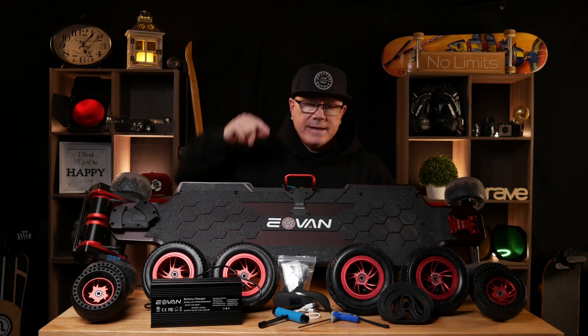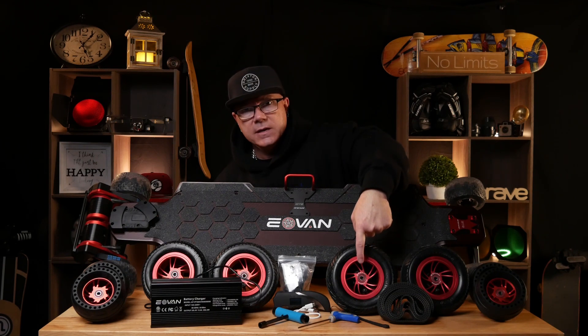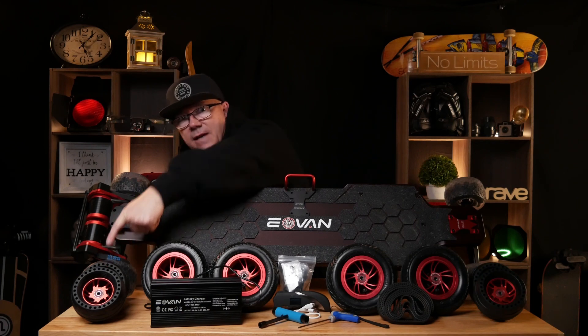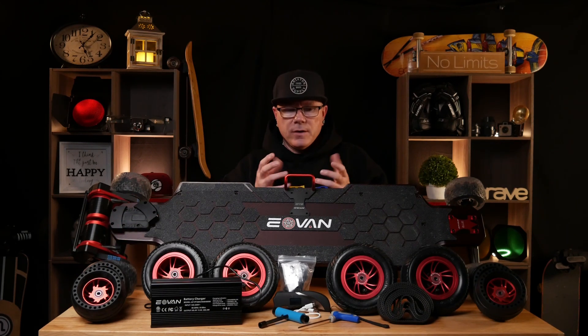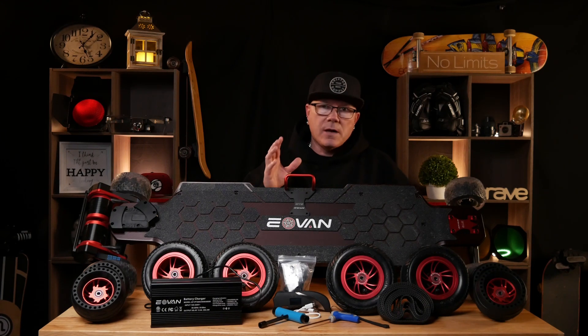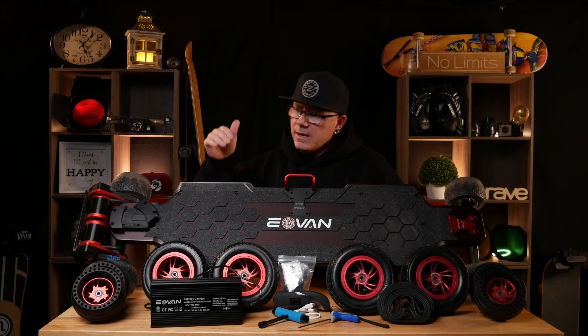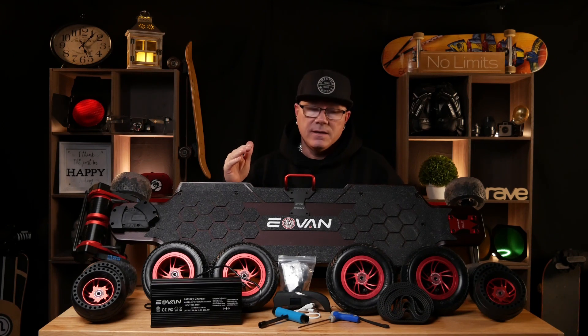I did an upgrade on the hubs of my wheels. I paid an additional small fee to do the CNC hubs here, and I also did the CNC hubs on the 125s. They are out of metal and they're a little bit heavier, but they look dope as all get out. The red with this board looks sexy, okay?